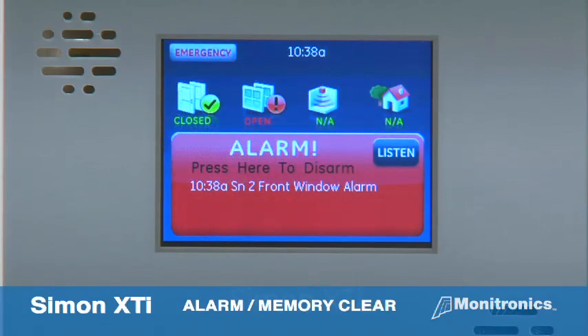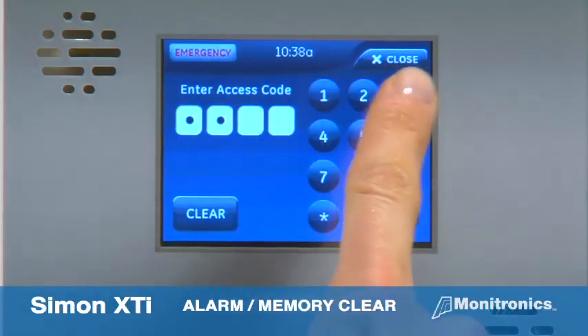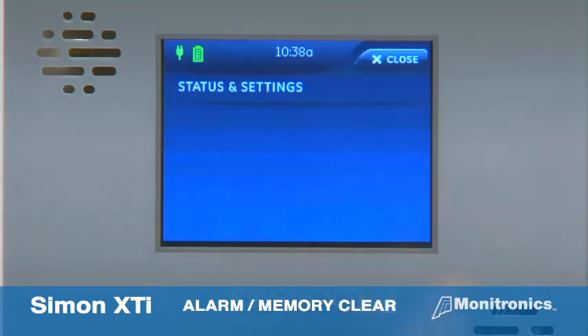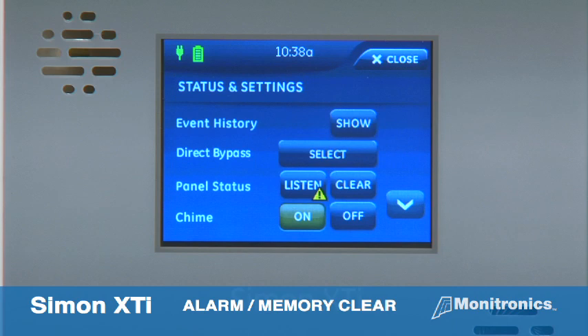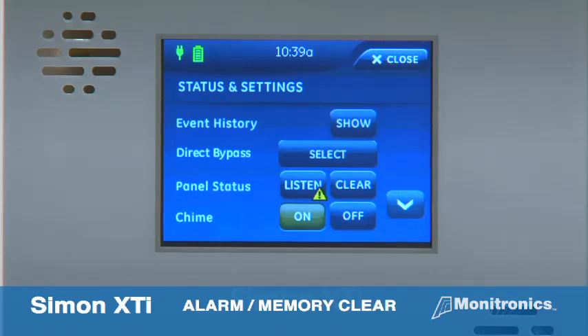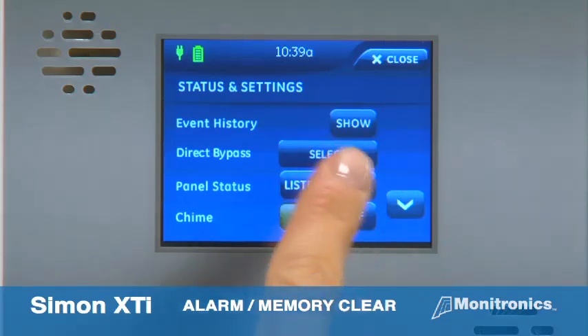When an alarm is active, a red alarm pop-up display shows a message explaining the alarm. To cancel the alarm, press the red alarm icon and enter the access code. The panel will be disarmed and speak alarm cancelled. Notice the gear icon in the bottom right corner has a yellow triangle on it. Press the gear icon, then press listen next to panel status to hear additional information about the alarm. You can then clear the alarm by pressing clear next to the listen icon.